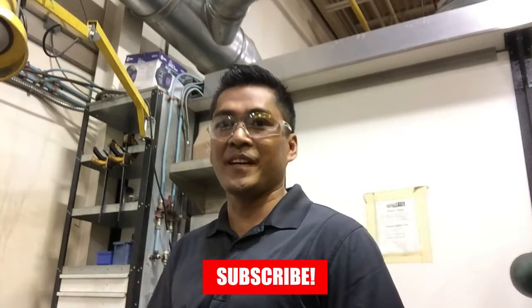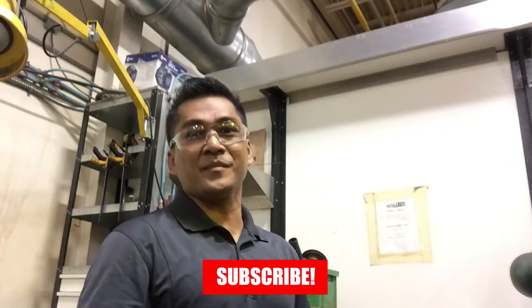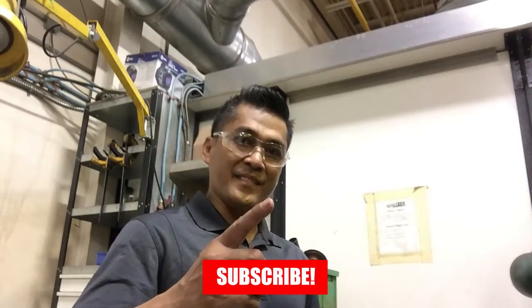So guys, thank you for watching. Hopefully you will learn something from me. I'm not a professional welder — I just showed you what I know in welding. For those who didn't subscribe, just click the red button and don't forget the bell, so that for my next video you will get notified. Thank you.